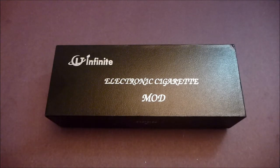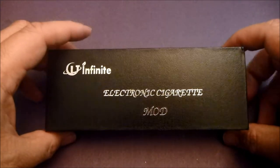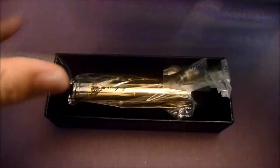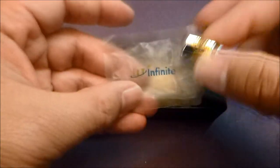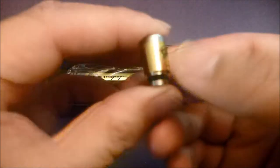We're back, people - this is the unboxing and zoom zoom view of the infinite brass stingray clone. Here's the box: 'Infinite Electronic Cigarette Mod.' I already opened this, but the drip tip comes in an infinite bag.